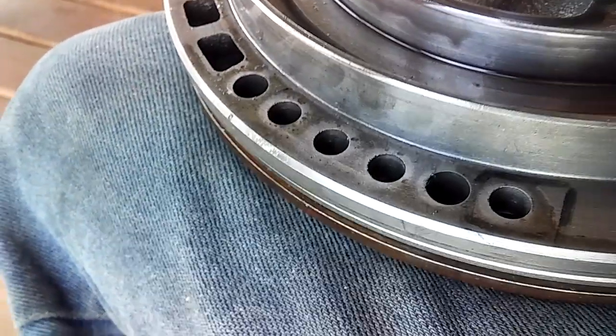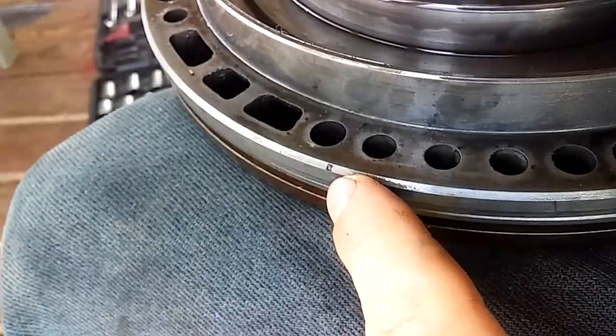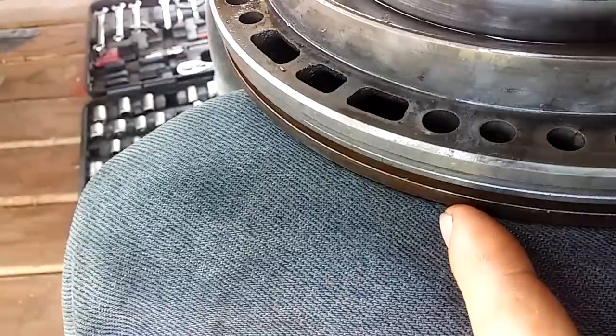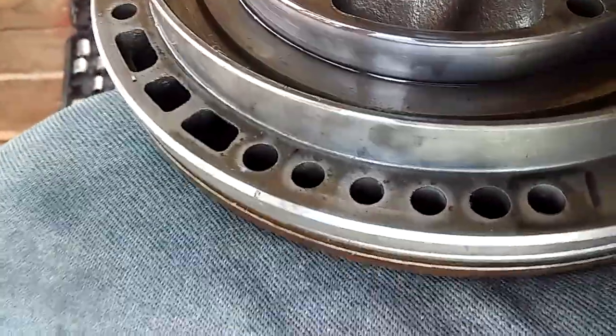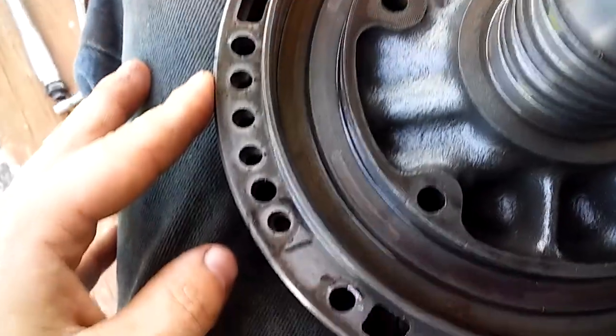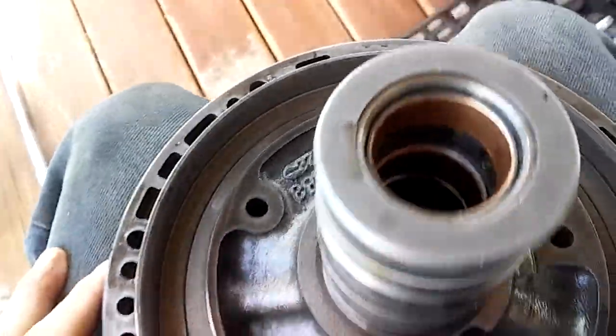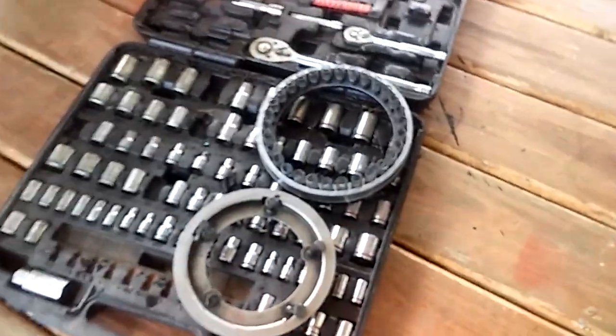I've got both halves of the pump lined back up. Before I pulled it apart in the previous video, I took a permanent marker and marked from here all the way down — that's one way to ensure it lines back up correctly. Make sure all holes are lined up; it only goes one way. Now we're going to start our piston — I've already installed new lip seals on it, one on the outside and one on the inside.